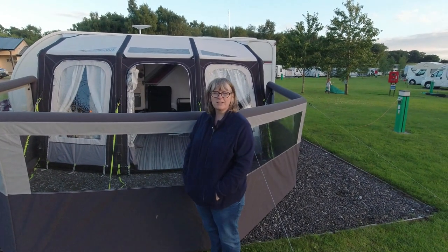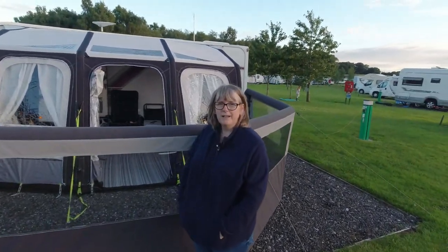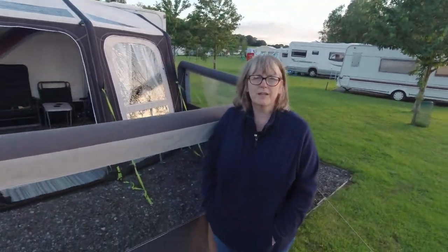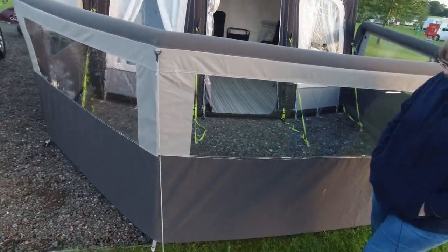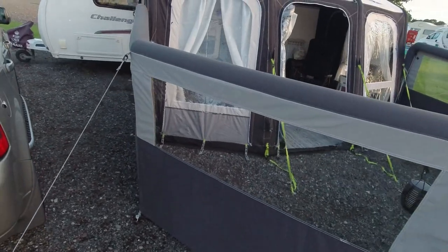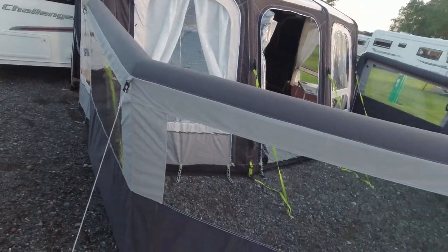Hello all, welcome back to the channel. Just a little brief review of our new Camper Dometic Airbrake All Season 5 — as you can see by the title, five panels. I have to say it is extremely solid, very solid.